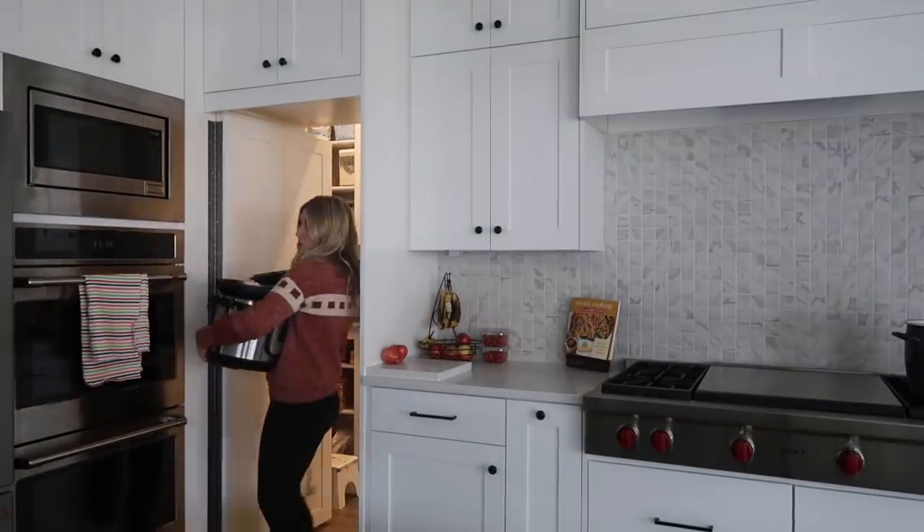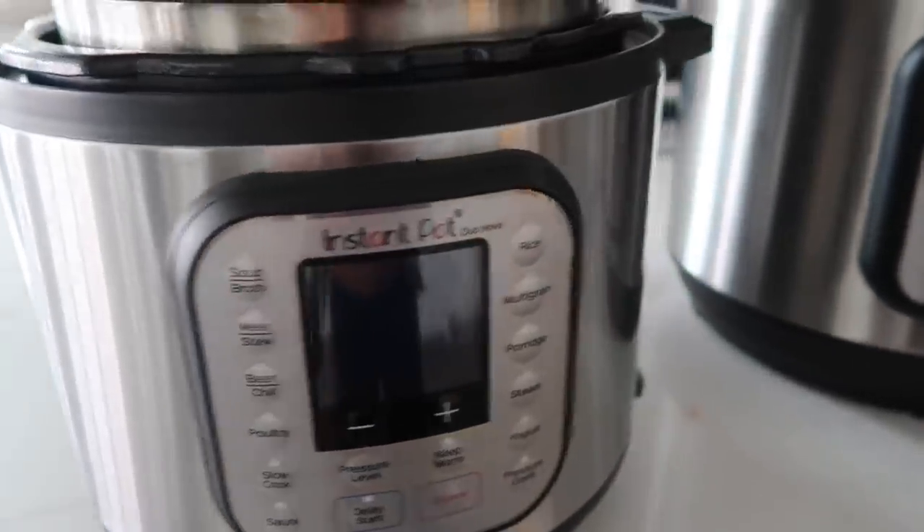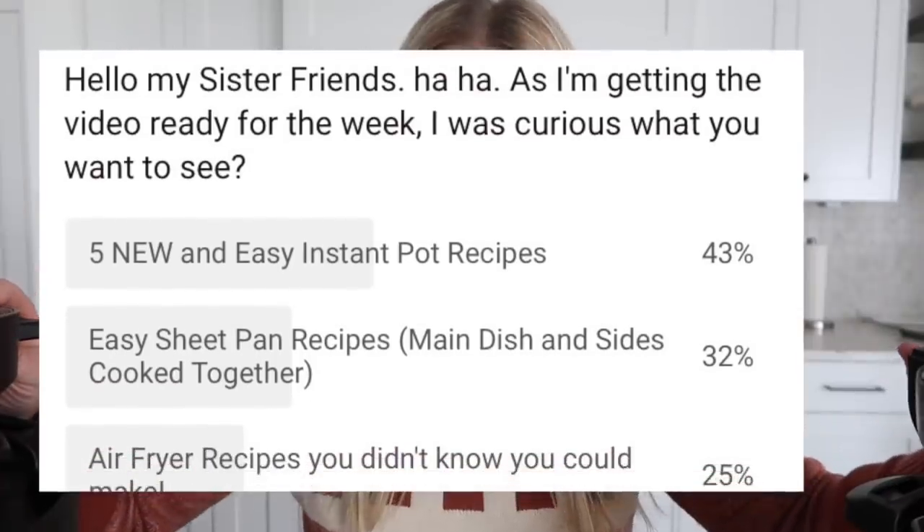Once you see me pulling these little babies out, you guys know we're cooking with the Instant Pot today. So if you've been here a while, you know that I love sharing Instant Pot recipes. I've been sharing them for almost three years. When I asked you what you really wanted, it always comes back to easy recipes in the Instant Pot. So that's what we're making today — five recipes with no chicken.